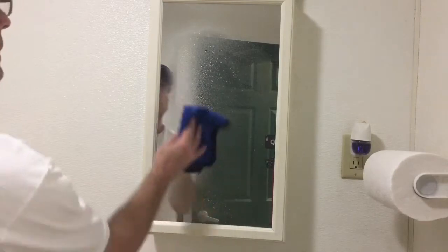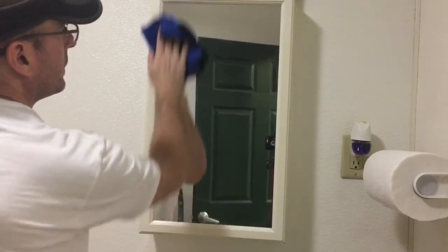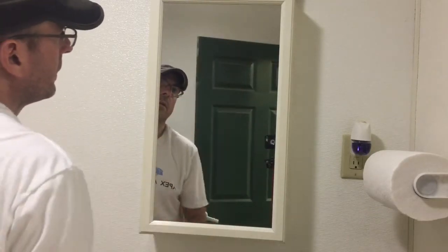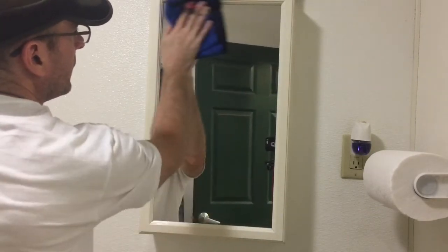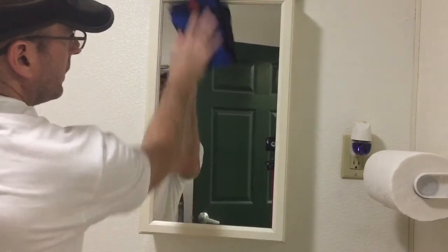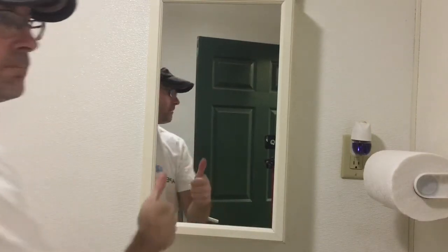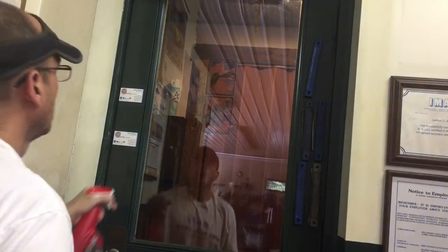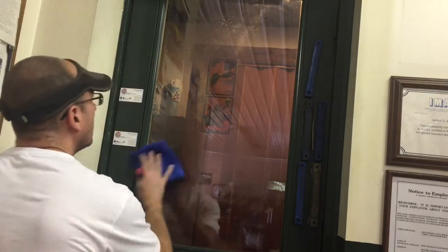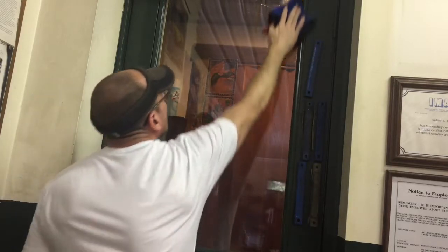We're not quite done yet. There are plenty of surfaces just at the shop alone to test this product — a lot of mirrors here, a mirror in the bathroom, some windows, countertops, microwave doors. It works pretty well on the mirror in the bathroom — flashes quickly, gets all the fingerprints and dust and dirt off, no streaks. Let's try the window on the door — a ton of fingerprints and handprints here as people come in from the office and waiting room into the shop.